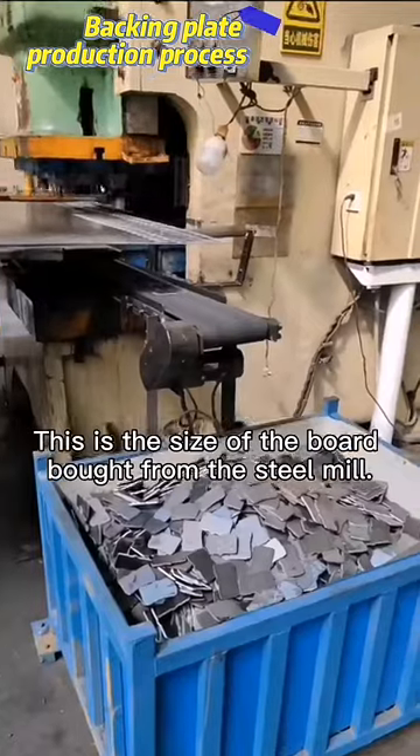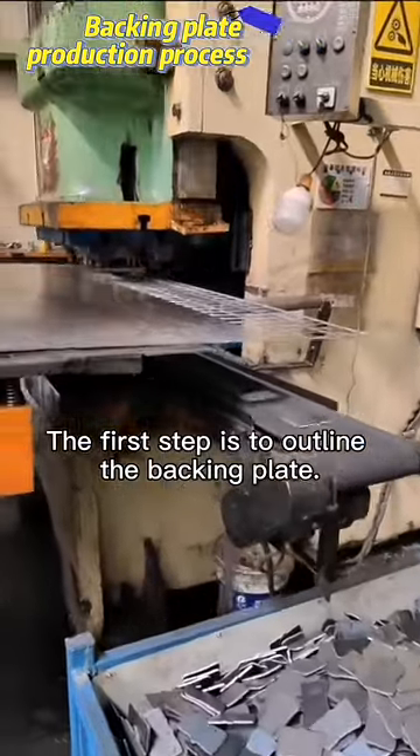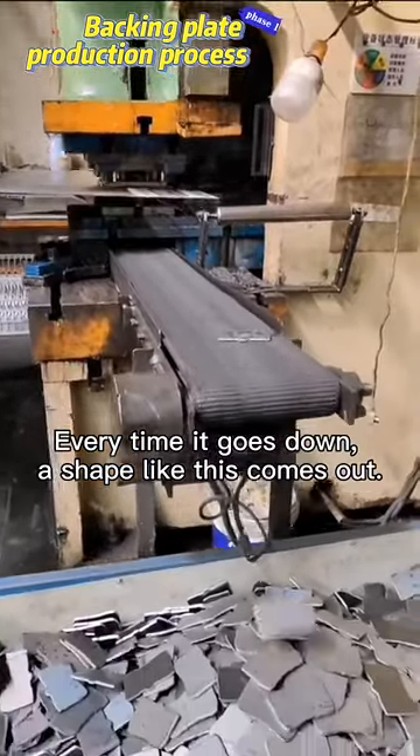This is the size of the board, bought from the steel mill. The first step is to outline the backing plate. This is a backing plate blanking machine. Every time it goes down, a shape like this comes out.